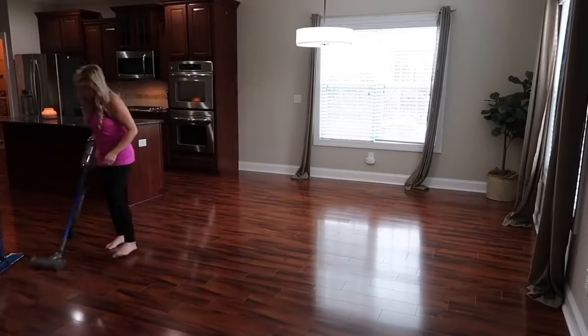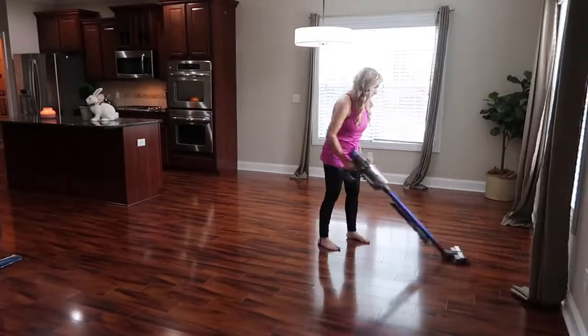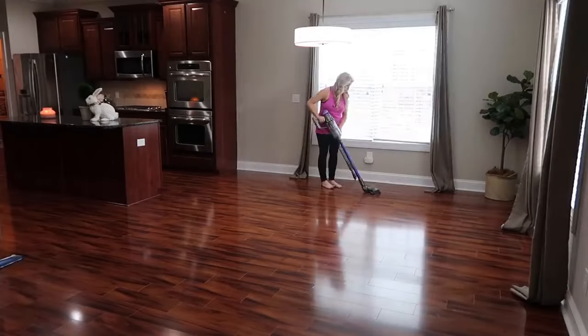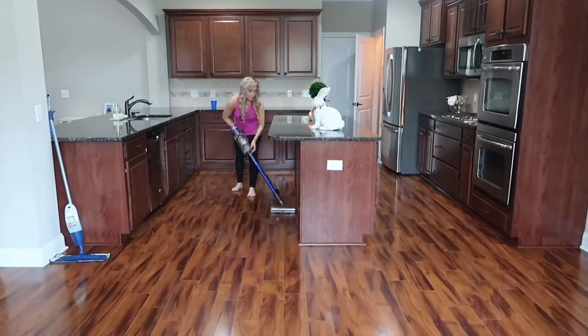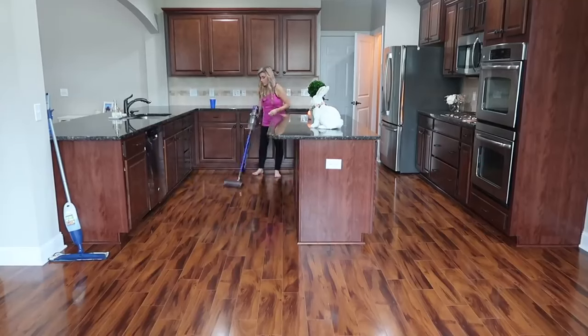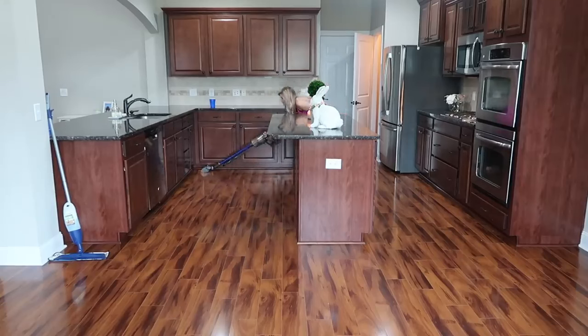Now that I'm done with the floors in the living room I'm moving on to the ones in the kitchen. What I like to do is go room by room, because I've done it all at one time before — vacuumed the whole huge space and then mopped it all at once — and I missed a lot of places. I think it's because I got overwhelmed by such a big area and was trying to do it quickly. When I do it one room at a time I feel like I'm more thorough.